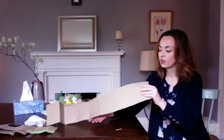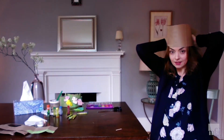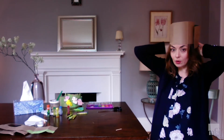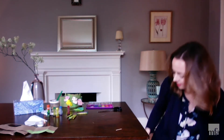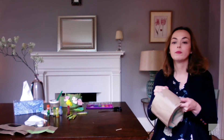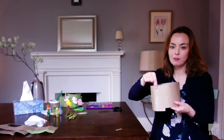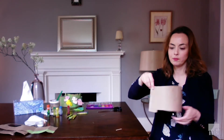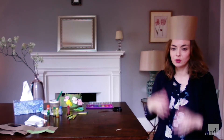Once you're finished coloring your crown, you can have your grown-up help you measure it on your head like this. They'll put a mark, and then they'll tape it along the edge. I recommend using tape — I think that will work better than glue — so that you know your crown will fit you, not too big to fall down or too small.